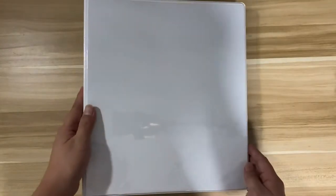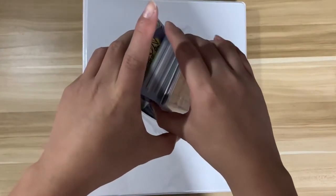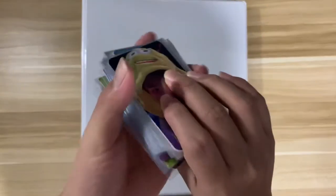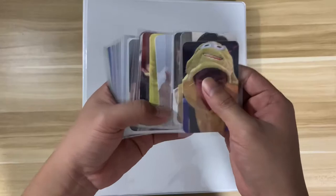So this is my photo cards binder and we have here the photo cards that we will store. It's already arranged, so let's just pull them out. These are mostly EXO photo cards that I collected.